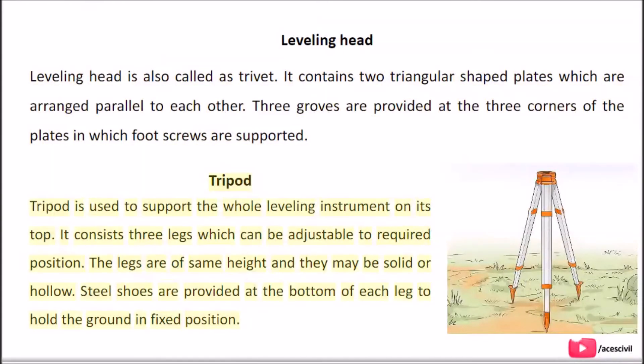The tripod is used to support the whole leveling instrument on its top. It consists of three legs which can be adjusted to the required position. The legs are of the same height and may be solid or hollow. Steel shoes are provided at the bottom of each leg to hold the ground in a fixed position.